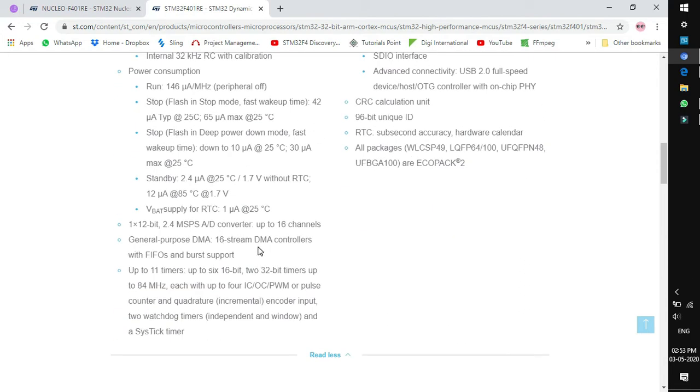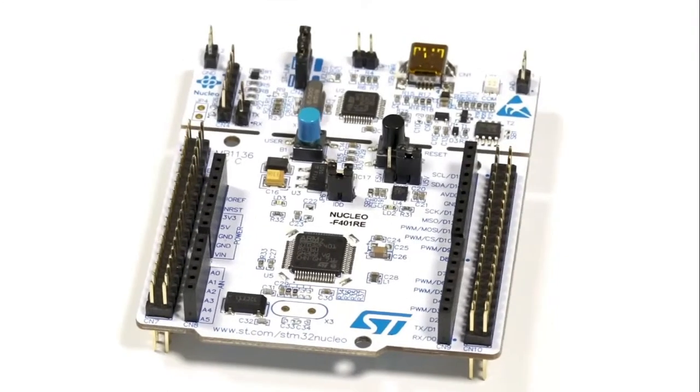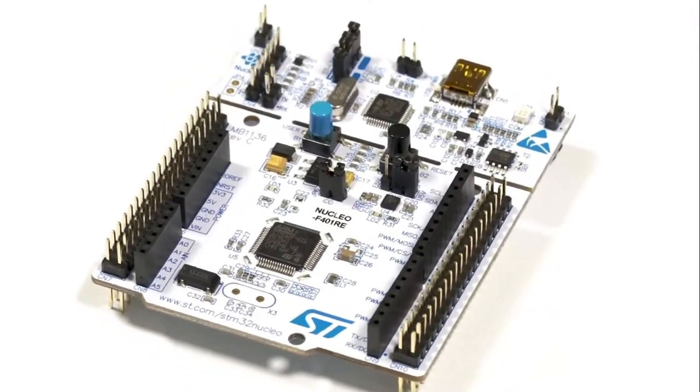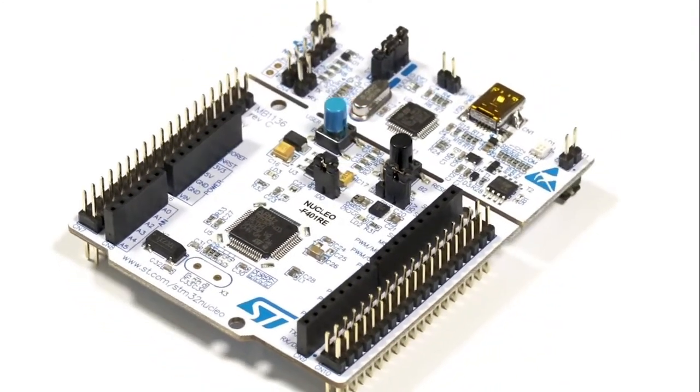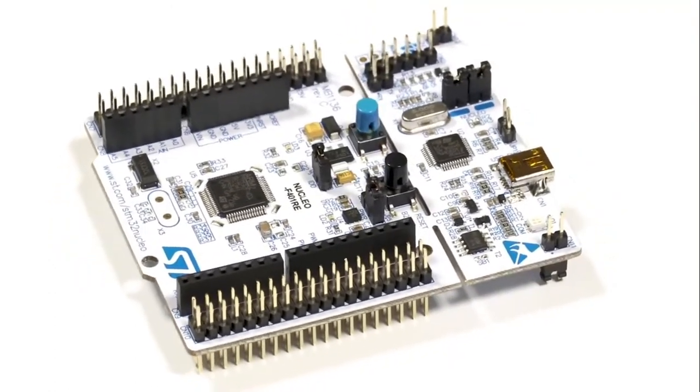Going further down, you can see all the peripherals listed, such as general purpose DMA, 16-stream DMA controllers, 11 timers, and communication interfaces like I2C, USART, SPI, SDIO, USB OTG, and many more.